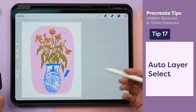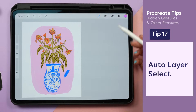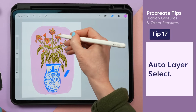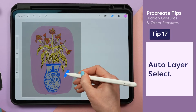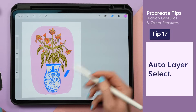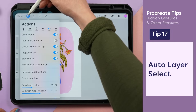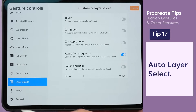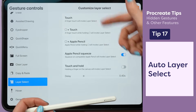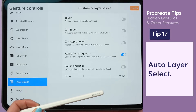I made a mark and I have no idea which layer it's on. Luckily, I can use the active layer tool which will dim all of the inactive layers and make it easier to spot which layer that color is on — and boom, I can erase it. To activate that, go to the wrench icon, preference tab, gesture controls, look for layer select, and depending on which Apple Pencil you have, you can choose different settings. I have an Apple Pencil Pro so I'm using the squeeze.